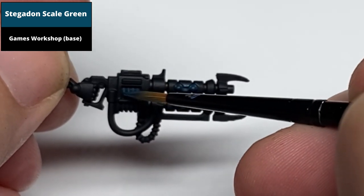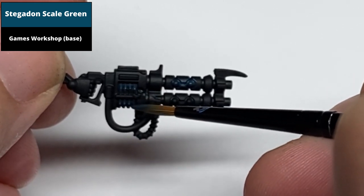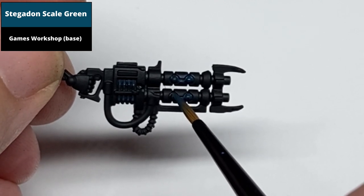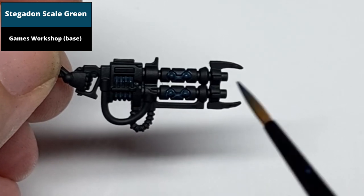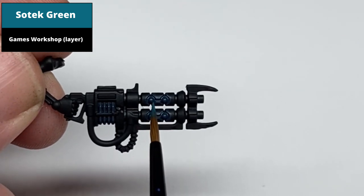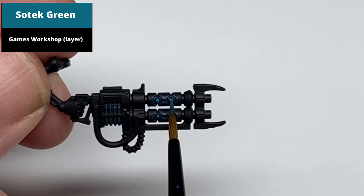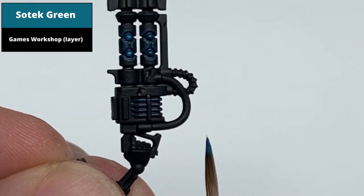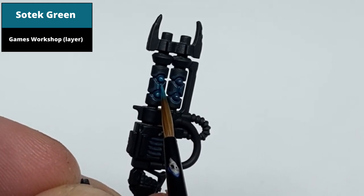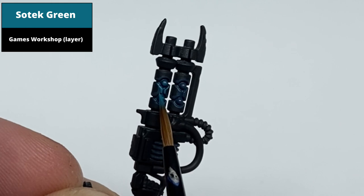Paint the center of the orbs with Solstice Green, pick out the edges around these on the barrel also with Solstice Green, and paint the middle areas of the coils on the power pack, leaving the darker Stegadon Scale Green visible in the recesses. When painting these edges, pick it out as best you can with the edge of the brush, as this will pick out a sharp highlight with minimal effort.